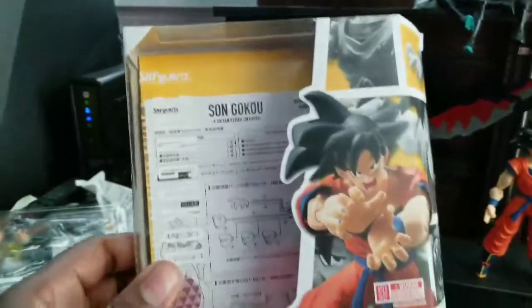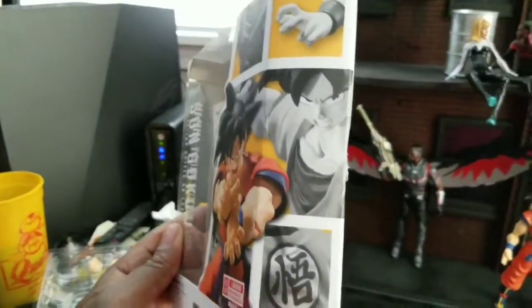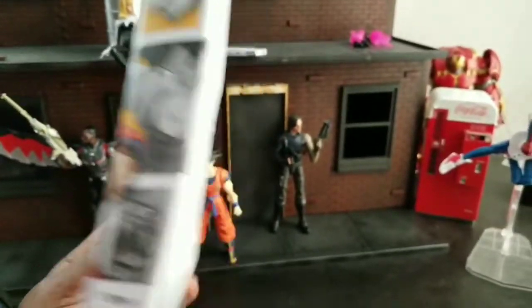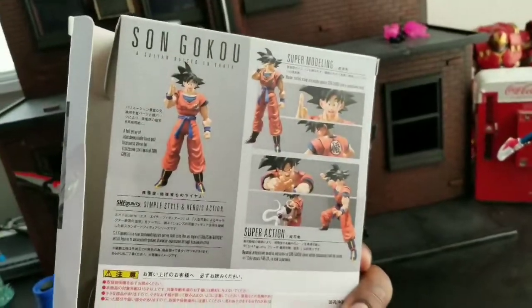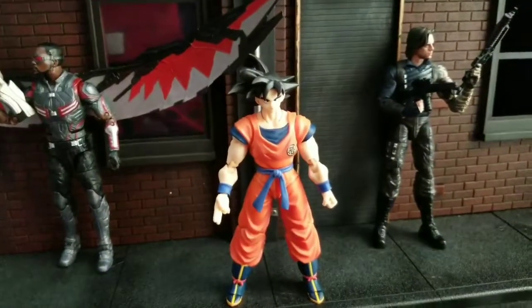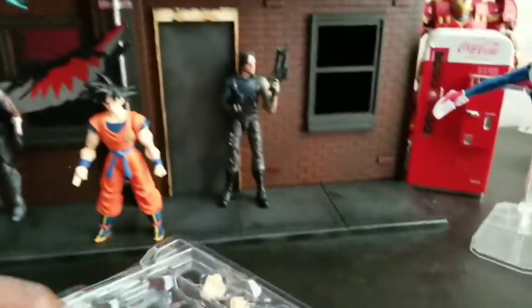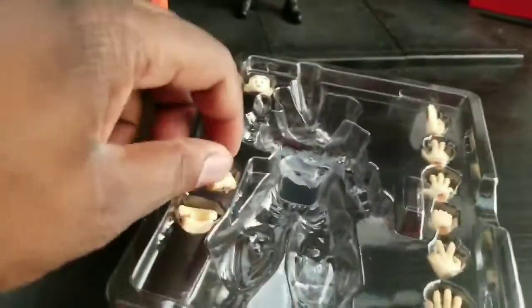Here is the box — looks pretty cool. Here is the side, pretty cool. There is the back and the other side. He comes with a wealth of different items as usual — multiple hands and multiple faces.